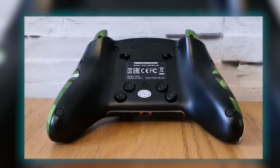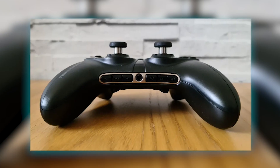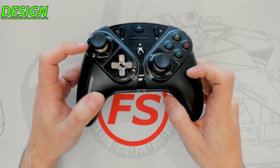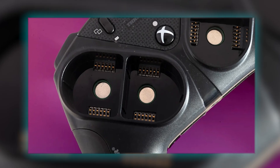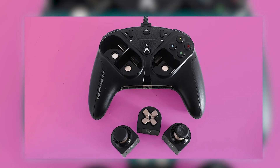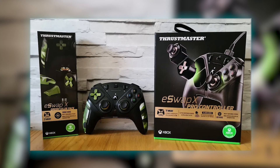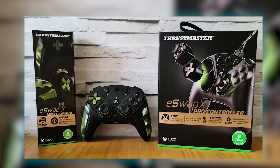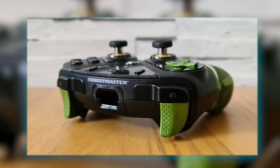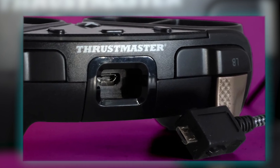Its next-generation mini-sticks boast a longer lifespan and enhanced precision, making them ideal for high-performance gaming. The controller also features physical locking for triggers and allows for the direct remapping of rear buttons, giving players more control and customization options during gameplay. The controller utilizes Tiamod technology and a hot-swap feature, enabling players to swap out modules with any other module at any point during a game. This flexibility allows for a highly personalized gaming experience, as players can adjust their controller setup on the fly to suit different games or play styles. In terms of performance, the controller is equipped with extremely high-precision modules and action buttons, ensuring minimal response times. The product dimensions are 6.3 x 4.7 x 2.4 inches, and it weighs 11.2 ounces, making it a compact and lightweight option for gamers.